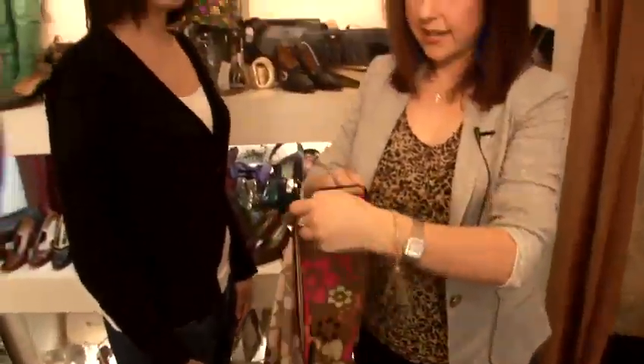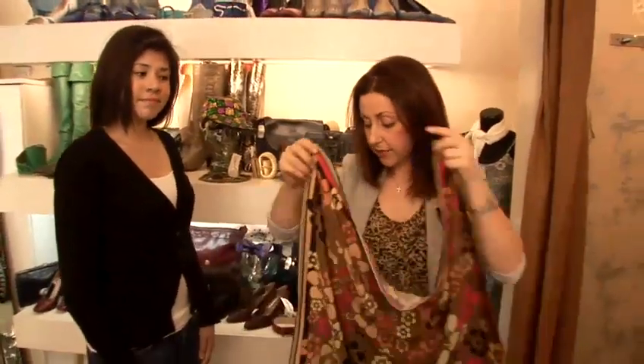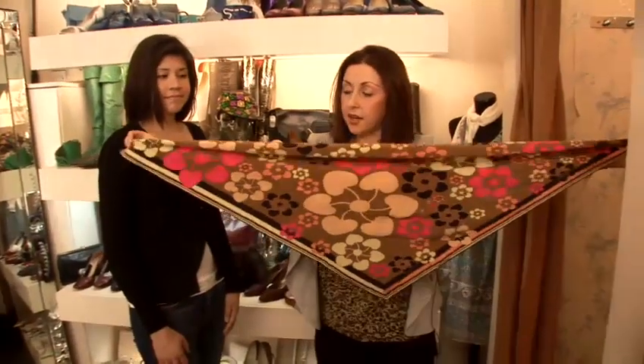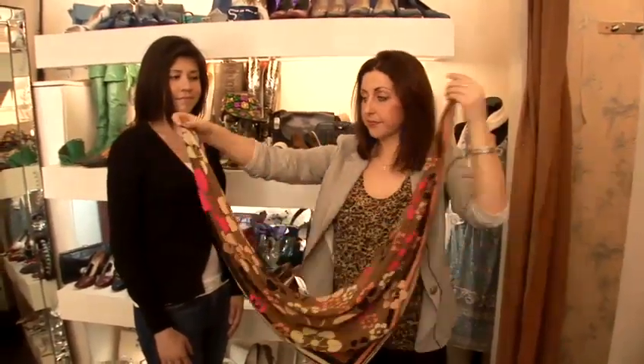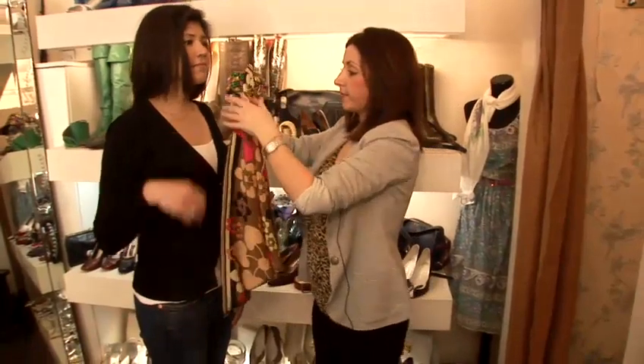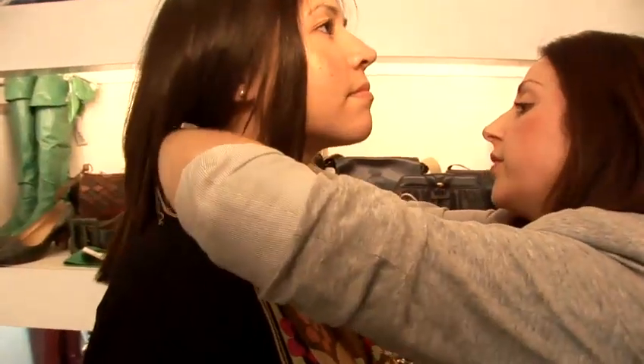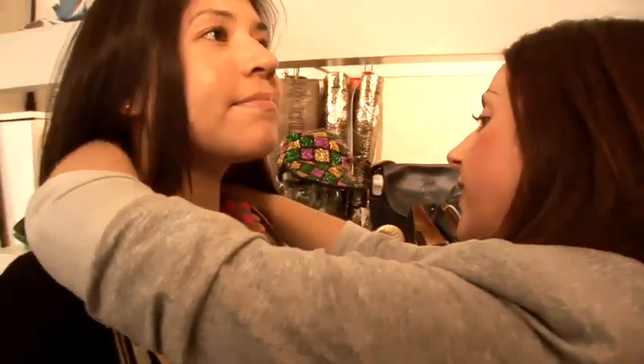So if you're wondering how to tie it, you can take your square scarf, take two diagonally opposite ends and half the scarf. Take the two ends and tie them in a double knot behind the neck.